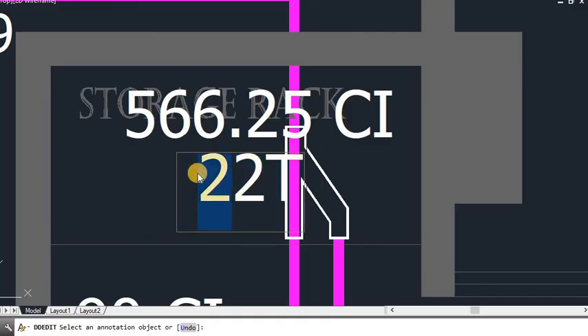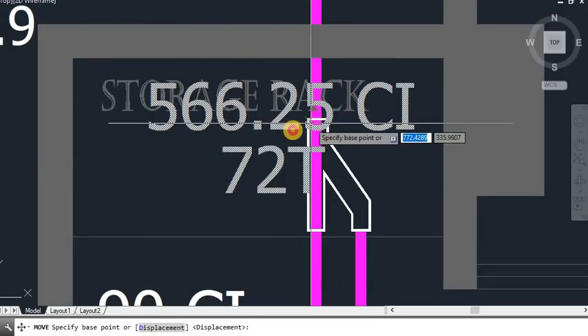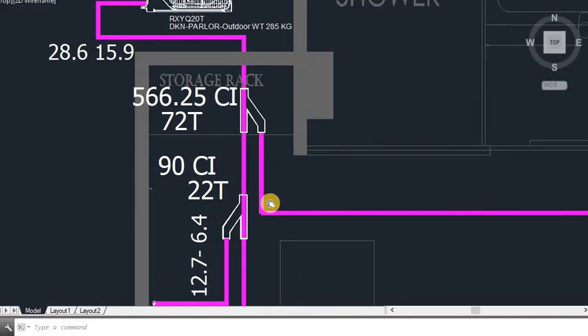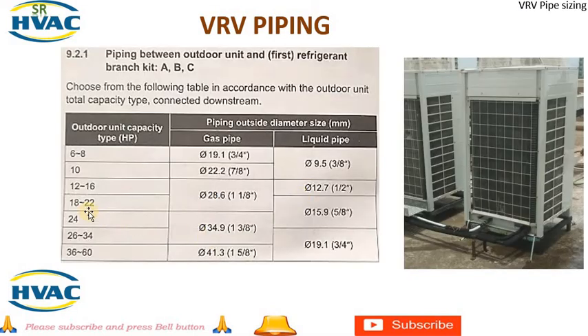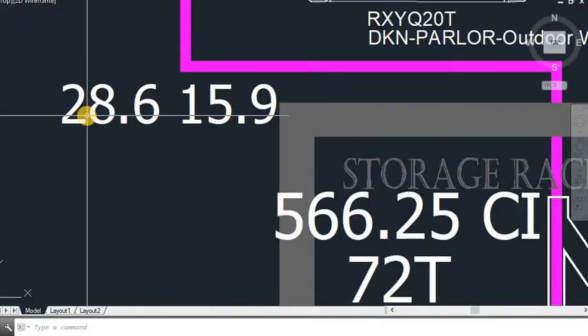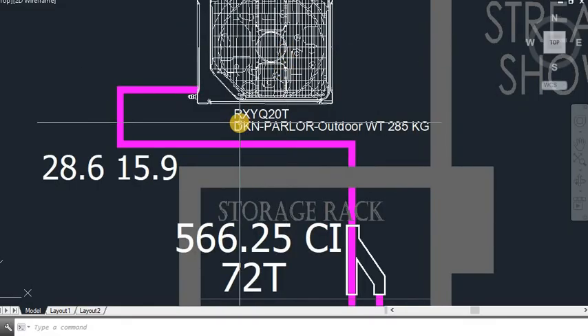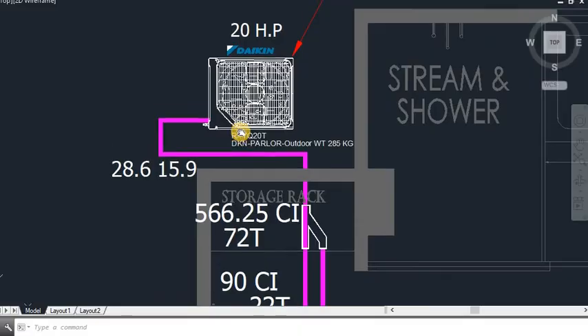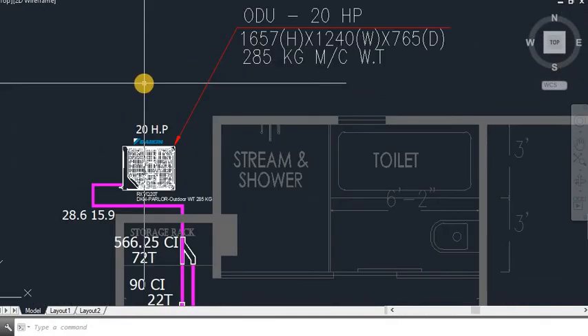The last T-joint size will be 72. Looking at the outdoor pipe sizing chart, for an 18–20 HP unit it will be 28.6 and 15.9. We have already put 28.6 and 15.9, which connects to the Daikin VRF 20 HP outdoor unit. That is all about the pipe sizing of Daikin VRF.